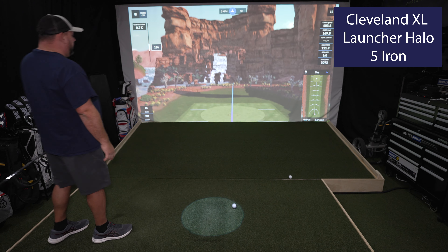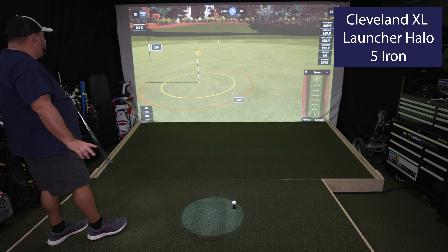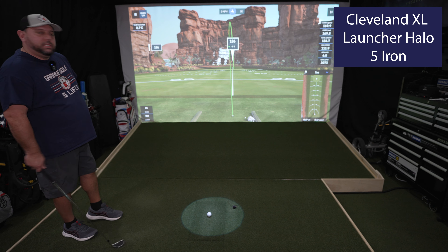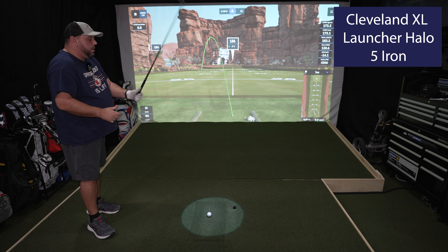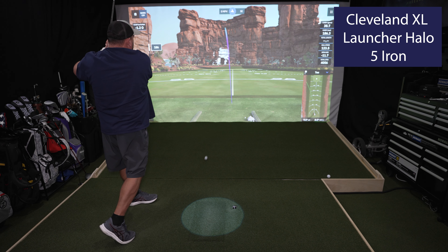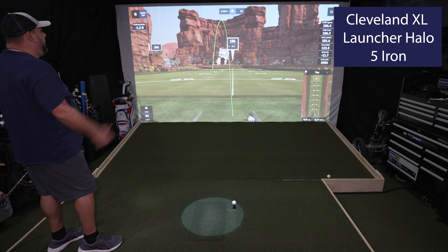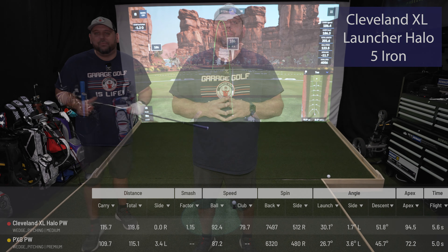Good strike on the five iron — landing right on the front of the green at 169 carry. I also tested hitting a draw shot with the five iron. There's a bit of a draw there; you can definitely draw and shape it with this club if you need to, just need to work on form a bit to get where you want to be.